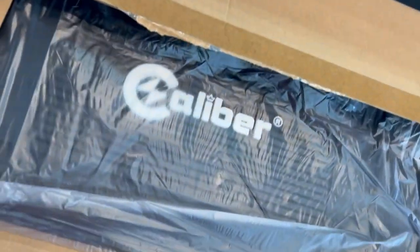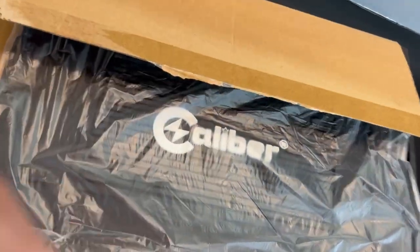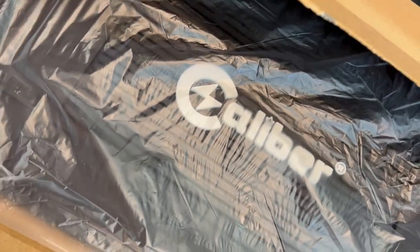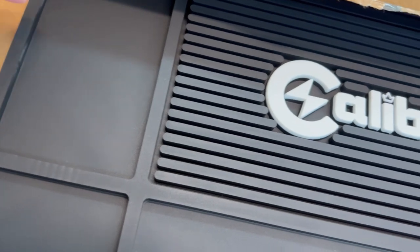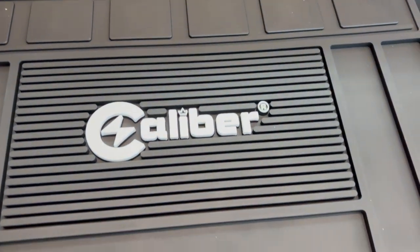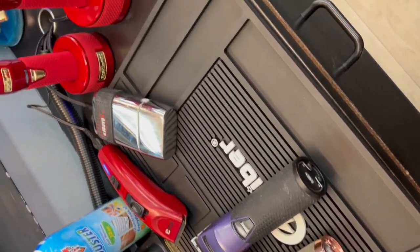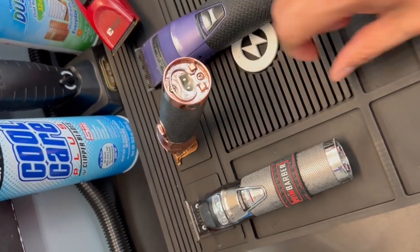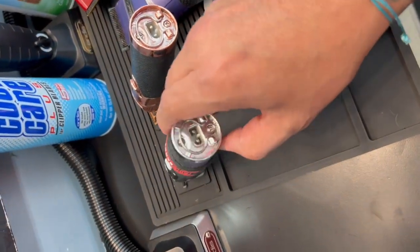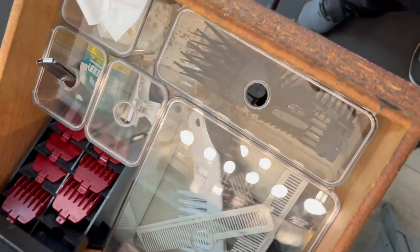Today we're checking out a barber magnetic mat by Caliber. Some reasons for getting this: it's a durable mat and it won't fold, unlike most other mats people get, because it's made out of good material. Another reason is it has six magnets to put your clippers in, which can hold them in place so you don't have to worry about your clippers slipping and falling off your booth and having to replace your blades. And for under 60 bucks, you can't beat it — you've got to check it out and try it.